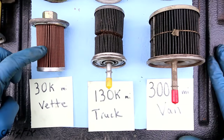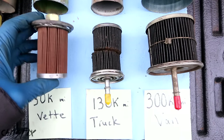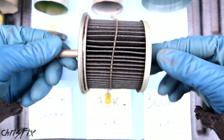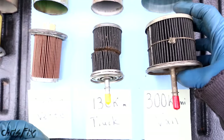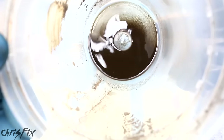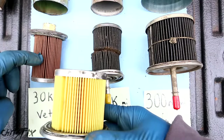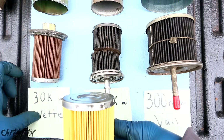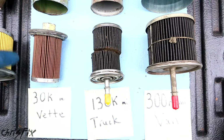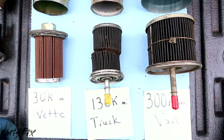So what can we learn from these results? Well, 30 to 100,000 miles is when you want to change your fuel filter. I live in an area in the United States where the gas is relatively clean — we went 300,000 miles on a single fuel filter and the fuel injectors, fuel pump, all that stuff is original. Luckily, the fuel filter did its job and kept all that debris out of the fuel injectors. When you compare the brand new filter to the 30,000 mile filter, you can see it still has plenty of life. At 130,000 miles, you'd definitely want to change it. So anywhere between 30 and 100,000 miles is when you'd want to change your fuel filter. Me personally, I'll be changing mine every 50 to 75,000 miles after doing this test.